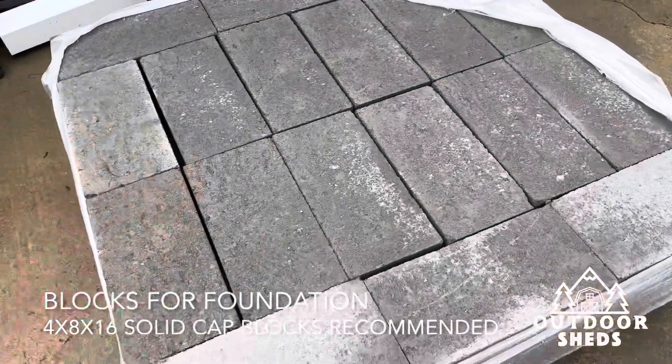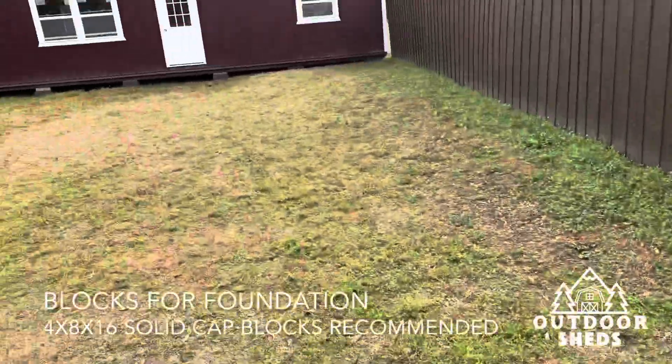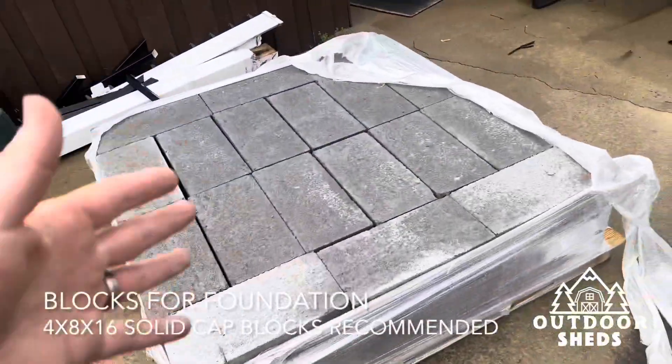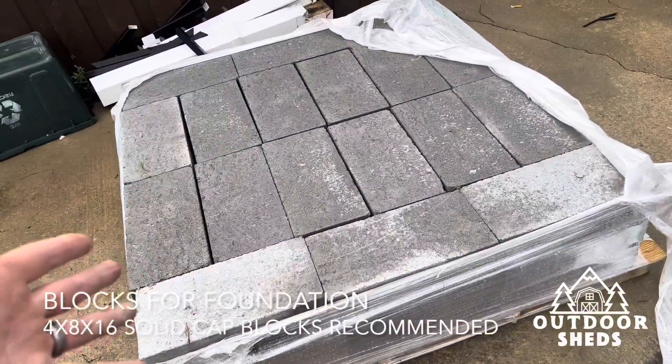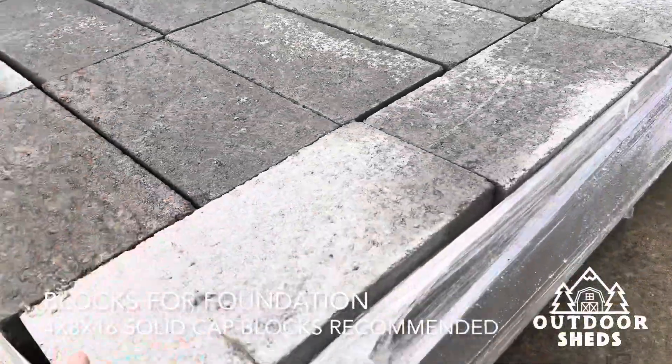This is what I recommend for everybody: get Lowe's to bring a pallet of cat blocks out, put blocks underneath the building, use as many as you need, and then Lowe's will come pick up the rest if you don't use them all. It's simple — all you have to do is put it here, you never even have to handle the blocks.